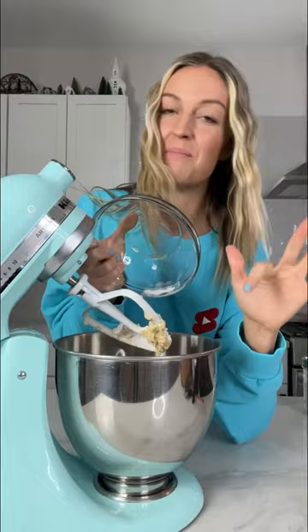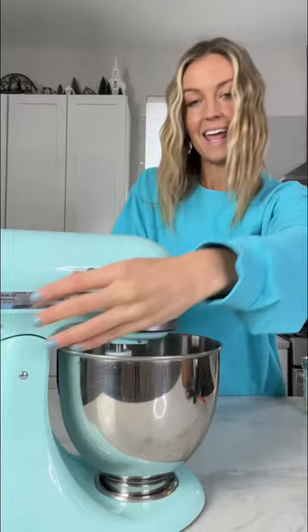Heat-treated flour. I have a whole playlist of these videos showing you how to make different kinds of edible cookie dough, where I explain why you need to heat-treat the flour. So follow me if you're not already. Mix again. White chocolate chips and some dried cranberries.